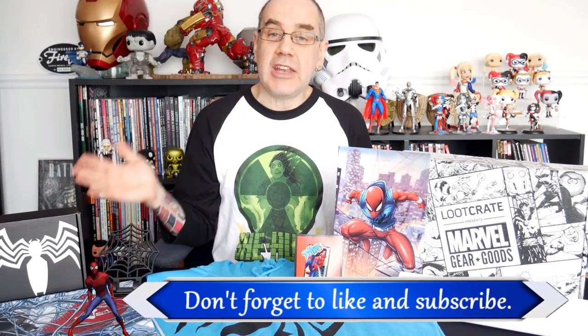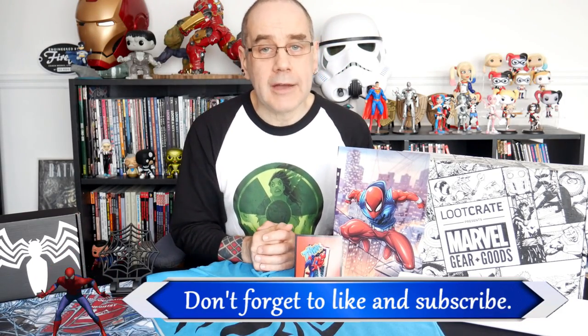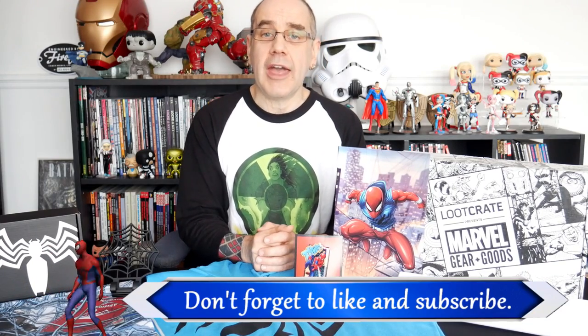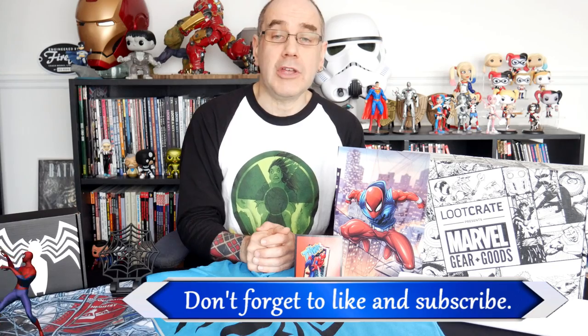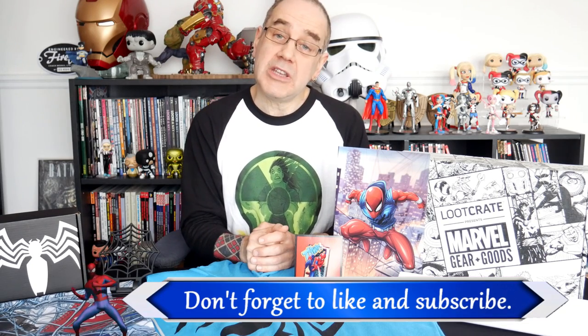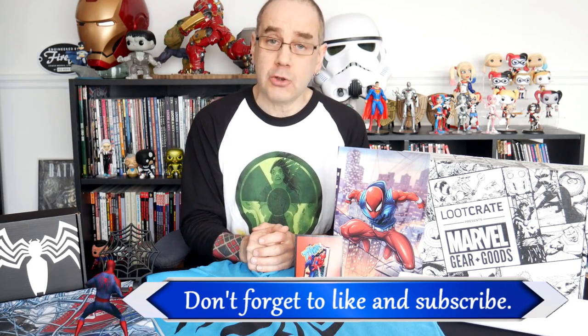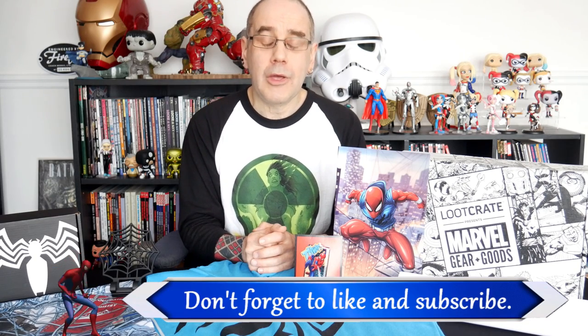So there we are — that was the contents of our second Marvel Gear and Goods Crate, the Spider-Man Thwip Crate. If you found the contents of the Thwip Crate interesting and you want to go and check out Marvel Gear and Goods for yourself, I will put a link in the description down below. It costs £39 to get them shipped over here to Britain and they come out once every two months. If you enjoyed the video, hit the thumbs up below and give us a like. You can follow me on Instagram for photo updates including all these items here. And if you don't want to miss out on any future openings, unboxings, anything else I get up to, including checking out the next Marvel Gear and Goods Crate, then hit the subscribe button. Hopefully I will see you in the next one.